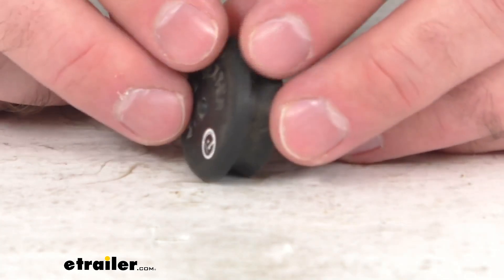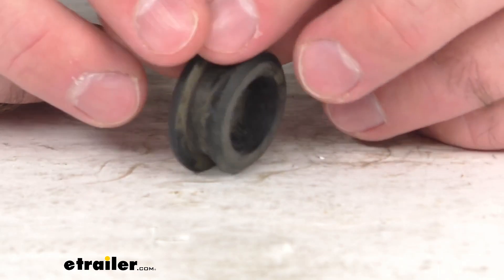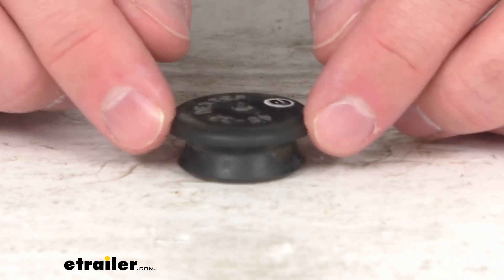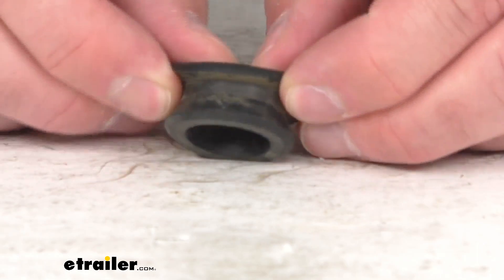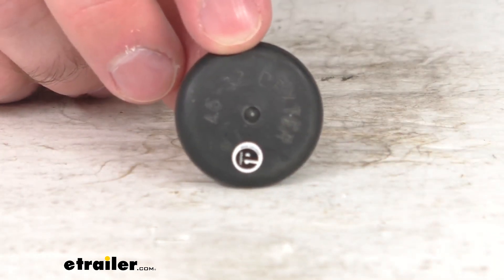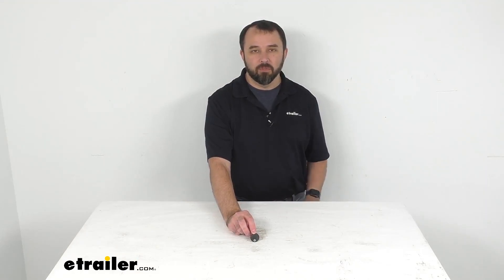This is the replacement oil plug for 9,000 pound to 15,000 pound idler hub assemblies. It has a diameter of seven eighths of an inch and is made here in the USA of durable rubber material. That's going to conclude our brief look today. I do hope that it was helpful for you. Again, my name is Andy, thank you for joining me.